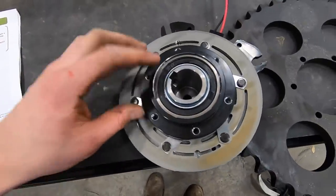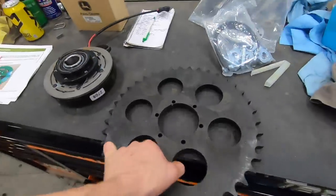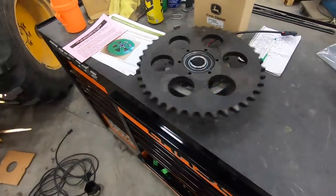And then when it engages, it all turns as one when you want it to actually unload. So now I've got to put the sprocket on like this and then install it.